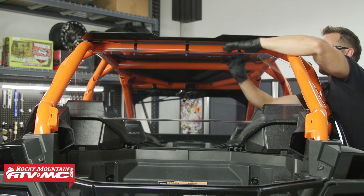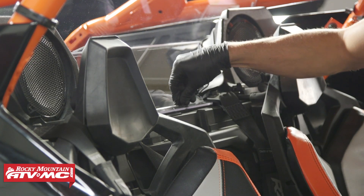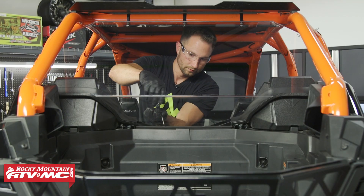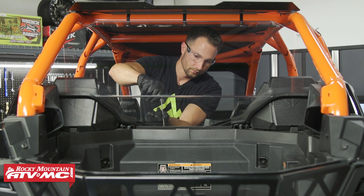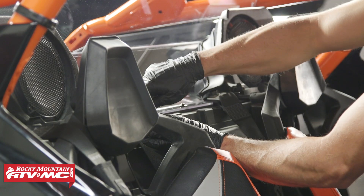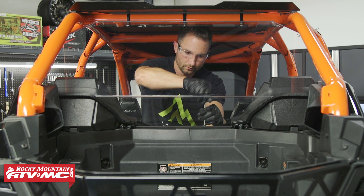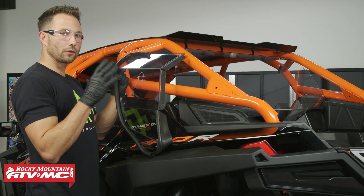Then we've got the nylock nut on top. Now take the two longer bolts in the kit — the M6 by 30 millimeter button head bolts — install a washer onto each one, and thread those into the two bottom mounts for the rear window. All of this hardware we're leaving loose until one of the final steps.